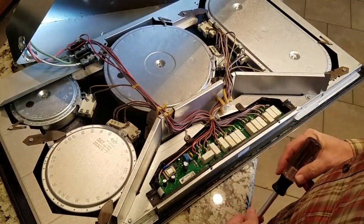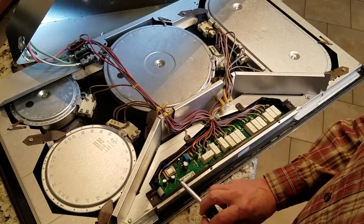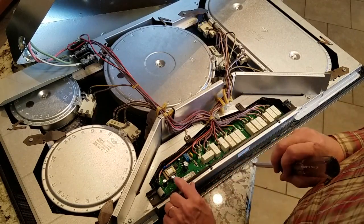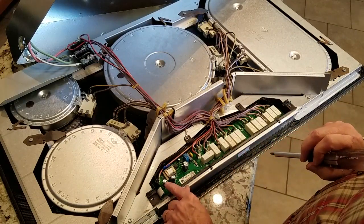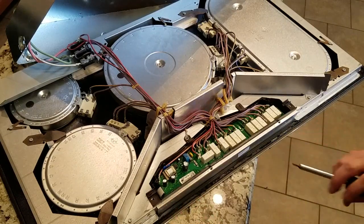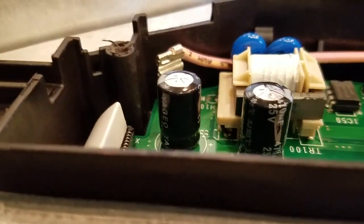Now we have the cover off and we've got a first look at the control board. Here are the capacitors we're talking about — these two capacitors. You can see the tops are both expanded out. We know those capacitors are bad because the tops have expanded. Here's a closer shot of those two capacitors — you can see the tops have expanded up.